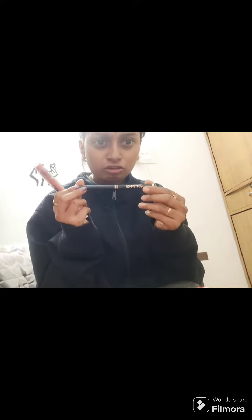Hey guys, welcome back to my channel, Vlog by Divya. I have got two products from Amazon — one is the Mars waterproof eyeliner.